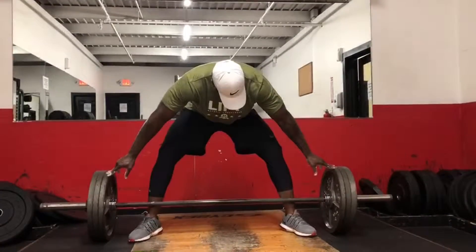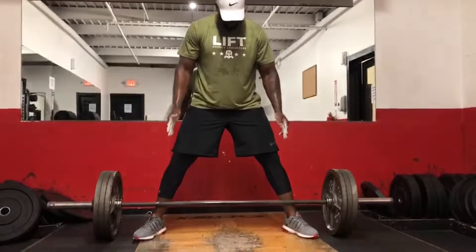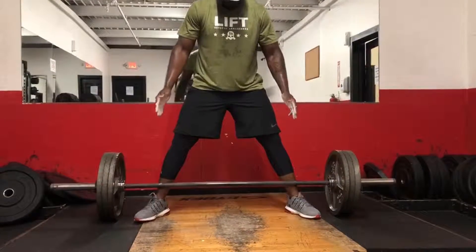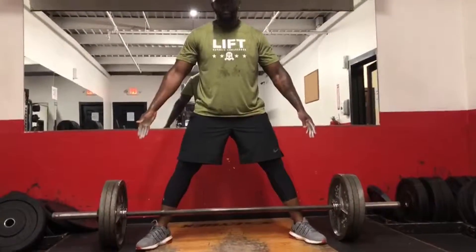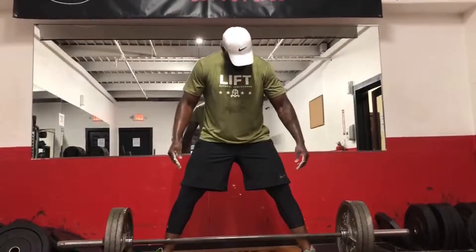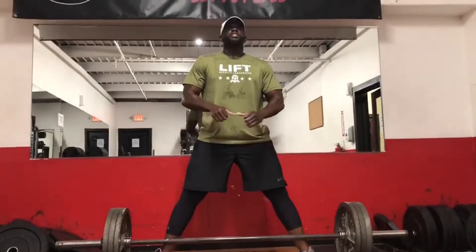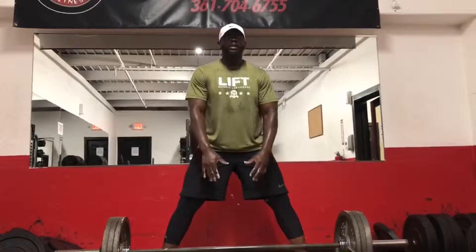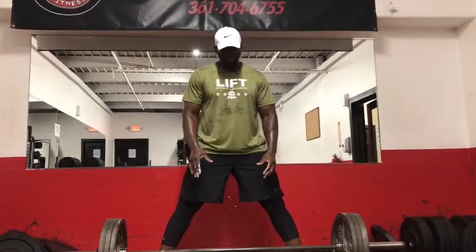Make sure your feet are pointed out a little bit — you don't want them in, you want them out. Not too far out because you don't want the plates to sit on your feet. You want to be right here and stay straight. You squat down but you want your back to stay straight, same as a conventional pull — nothing changed.